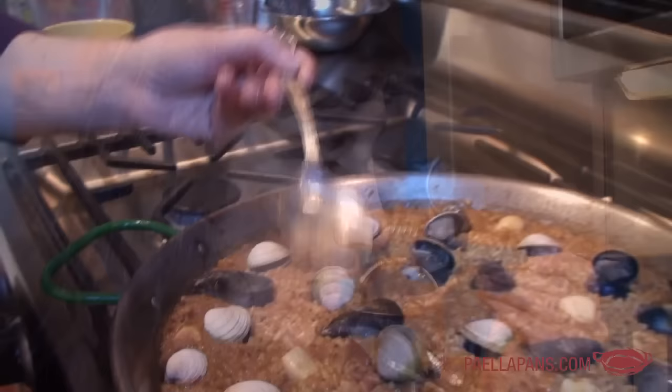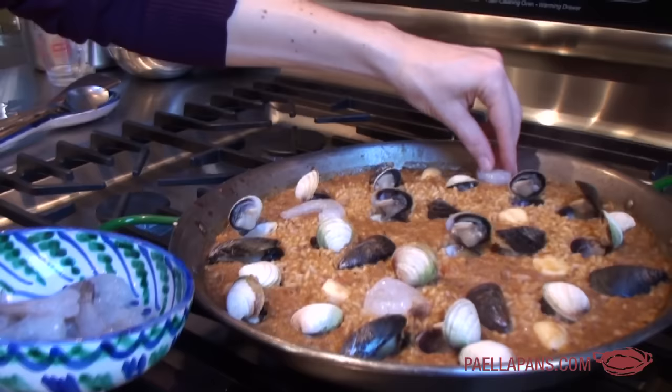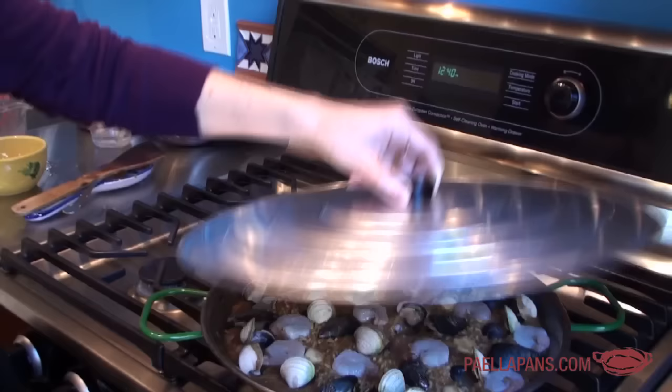I'm going to taste the rice and see how close we are. Yeah, one or two more minutes and we're there. I still want there to be a little bit of bite because the paella is going to rest for five or ten minutes before we eat it and the rice will keep cooking a little bit. I am going to put the shrimp in because I think we're close enough — the shrimp only need two or three minutes. The shrimp are almost there. There are a few little mussels that are not open, so I'm going to give it a little bit of extra steam by just putting a lid on top. About two minutes with the lid on — and the shrimp are done and the shellfish are open.